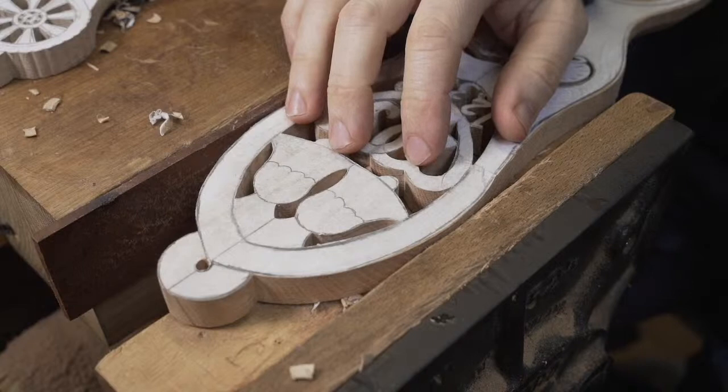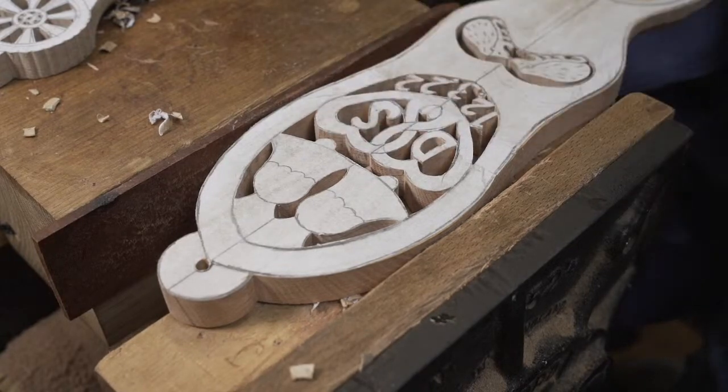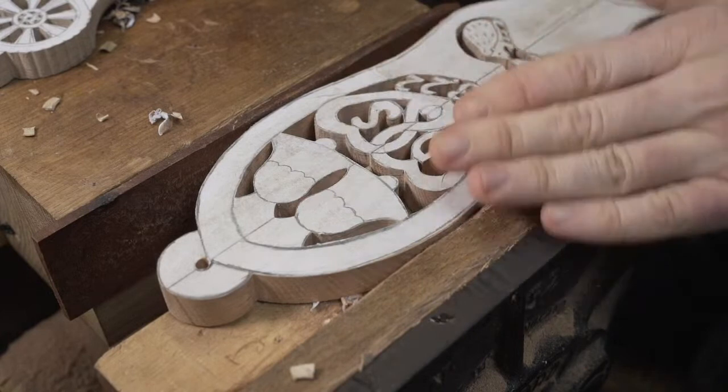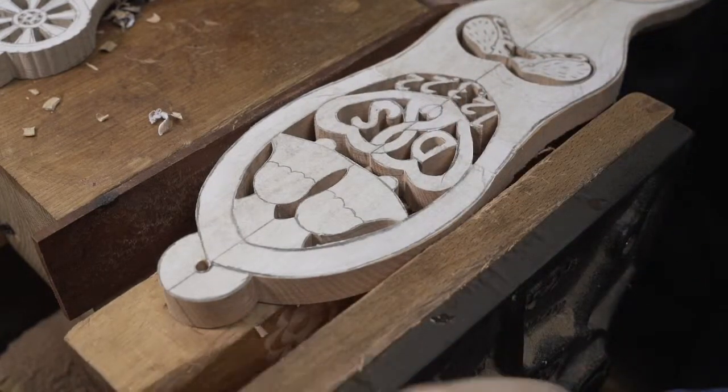Let's just put that sound on. Yeah, seems to be working all as it should be. Right, straight into it. As you can see, we've got a spoon in the vice.